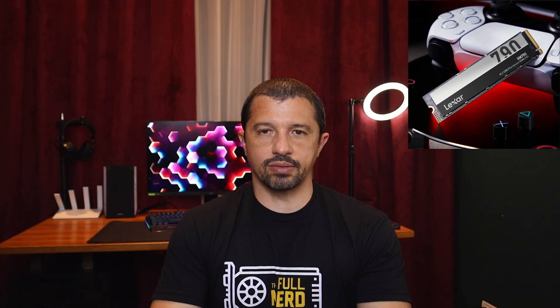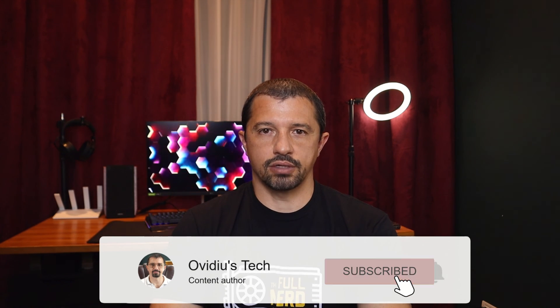Bottom line: the Lexar NM790 is a versatile PCIe 4.0 NVMe SSD that can excel in desktops, laptops, and even the PlayStation 5. Although it gets a little hot, overall it's the best DRAM-less SSD for gaming tested on this channel, almost as good as the pricier alternatives with DRAM. I hope this video has been informative and helpful for you. A big thank you for watching — don't forget to leave a like and subscribe to be notified when I release new content. Until next time, spend responsibly!